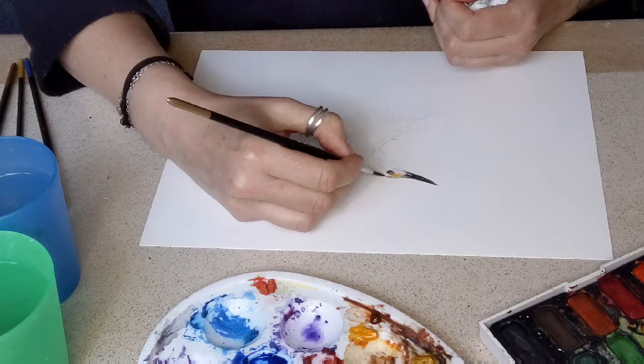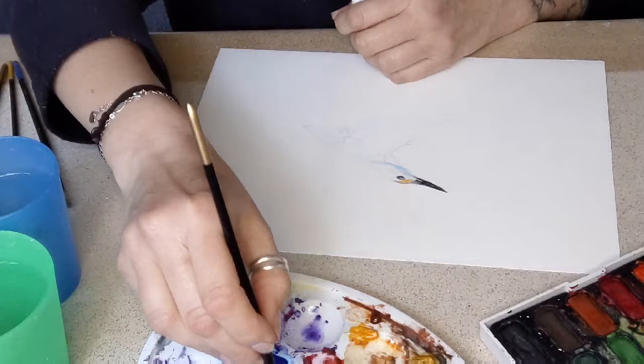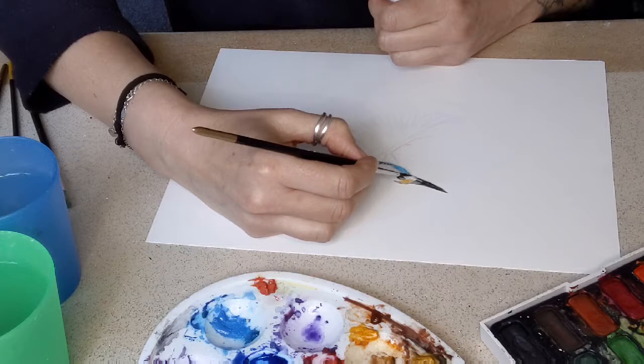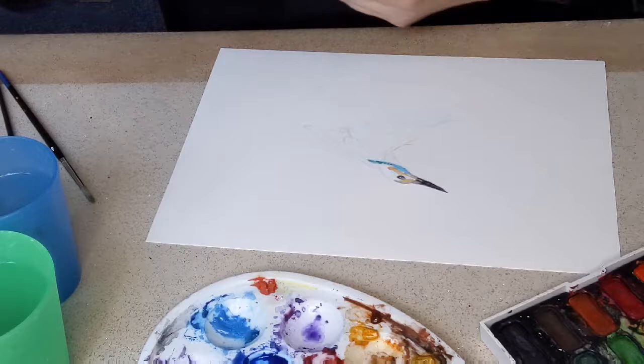It's always quite interesting to find out where you start with a watercolour. I usually start with the eyes. This is a commission for a friend of mine who liked my other kingfisher, so this is one for her. I hope she likes it.